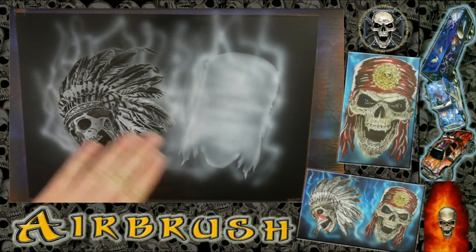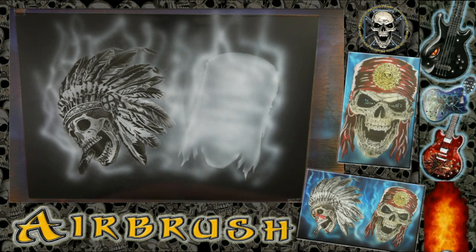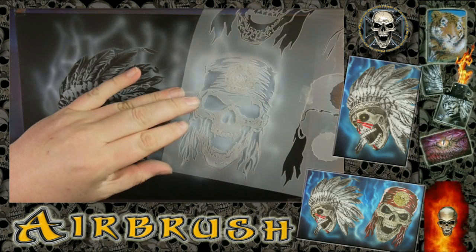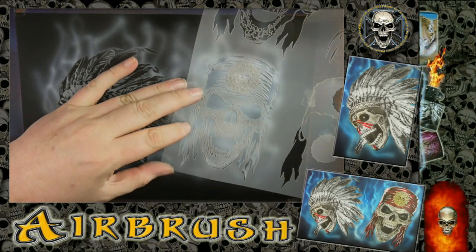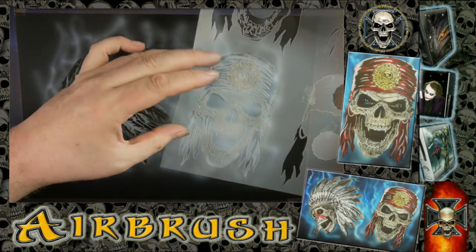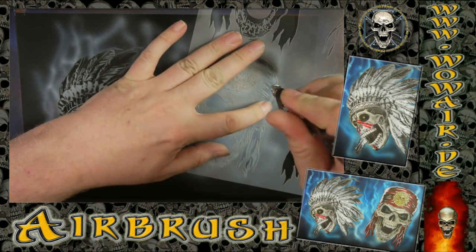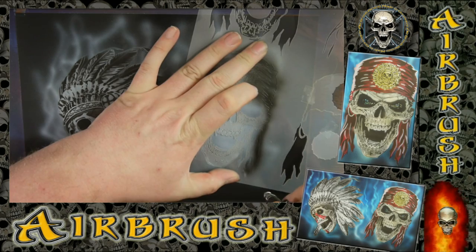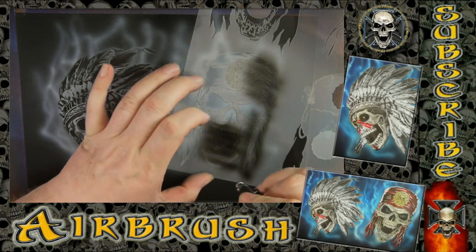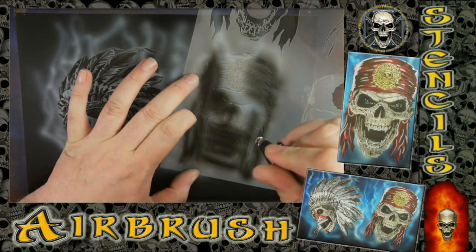If you have two separate airbrushes at home it's really easy to do this image, because it's just black and white — although you can always add colors to this picture. With the pirate skull it's the same: first stencil after the white is pure black, and then a gray tone for the second stencil.